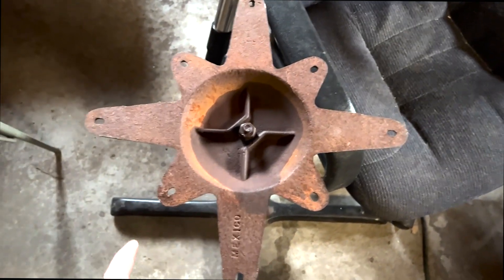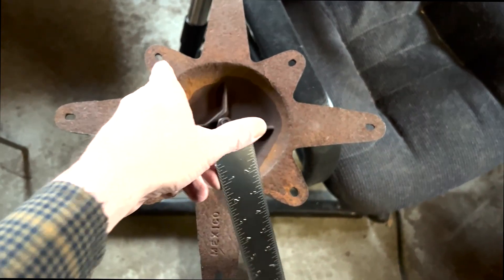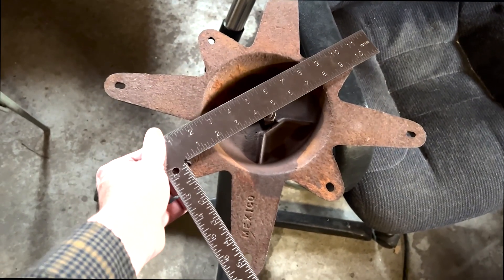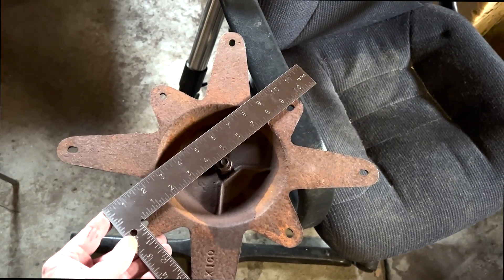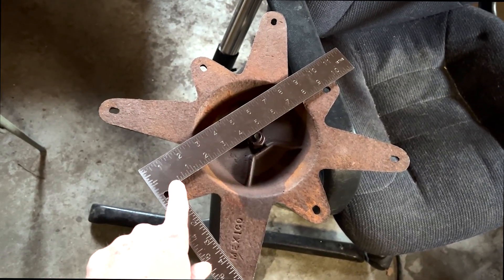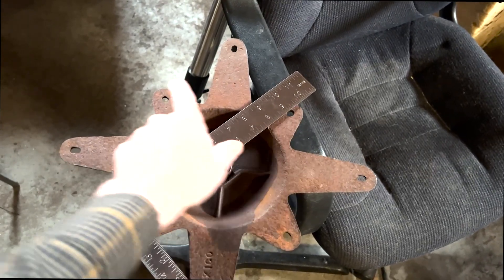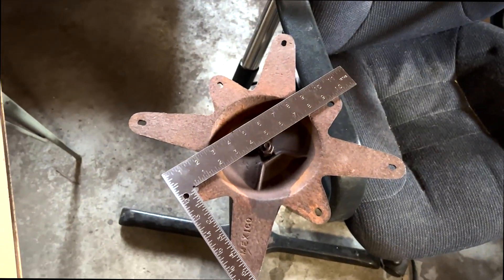The first step is to pick our alignment holes — we're going to use these inner ones, and there'll be four of them. We're going to measure the distance between the centers of the holes, and it looks like nine inches. So we're going to take the center of our disc and cut two holes, four and a half inches to the north, south, east, and west. Let's go over to the drill press and do that.